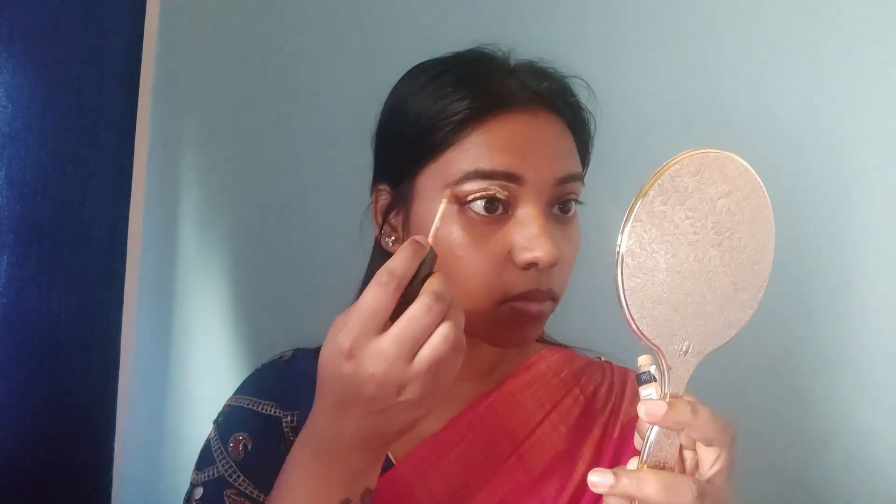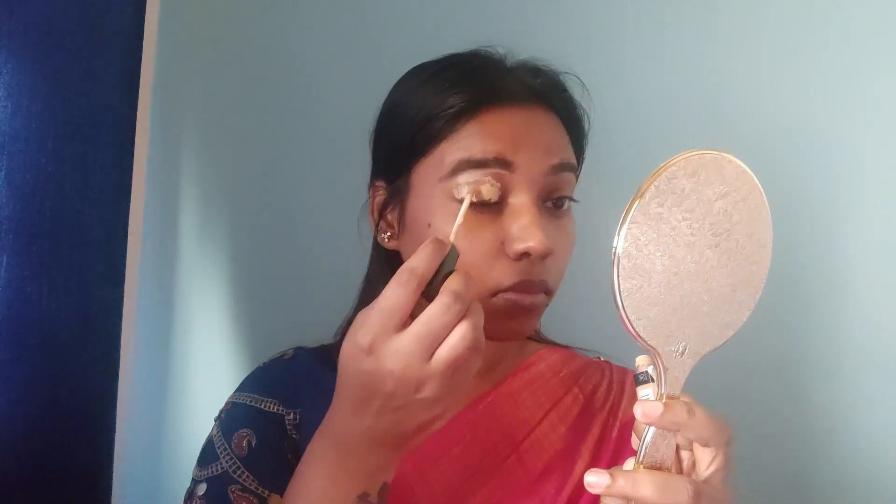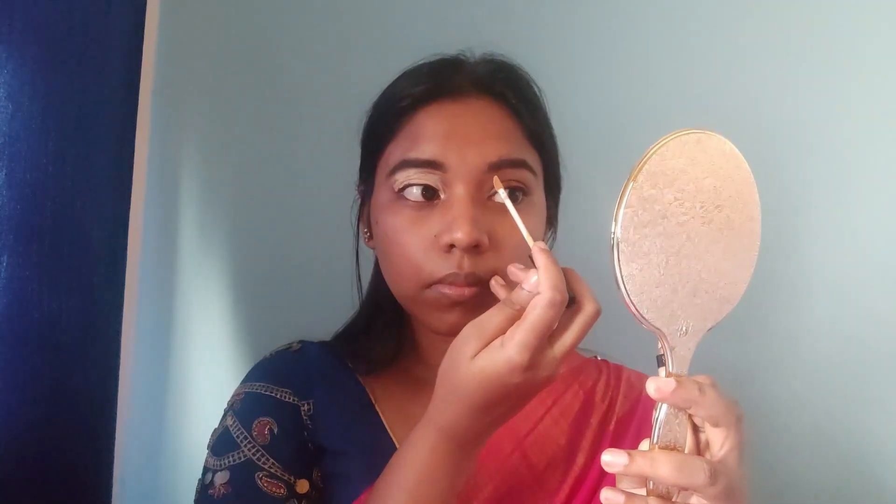The eyebrow kit gives a natural look. Next, I'm taking the Fit Me concealer in a medium shade and prepping the eye area. I apply it so that bright colors will pop out better, and I use a beauty sponge to blend the concealer nicely.